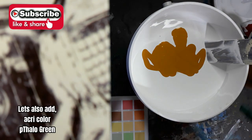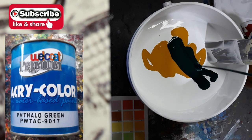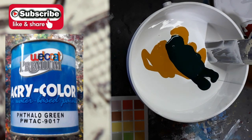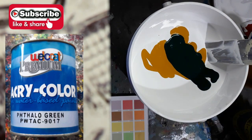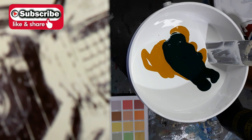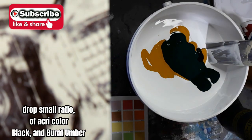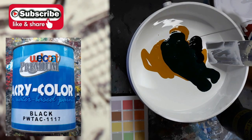Let's also add acry color, sallow green. Then drop a small ratio of acry color black, and burnt umber.